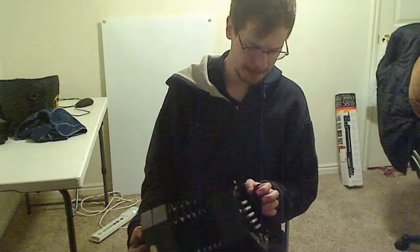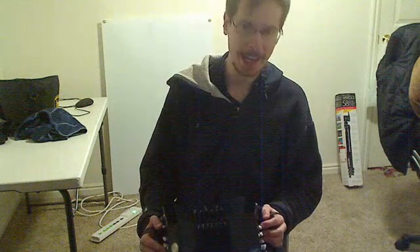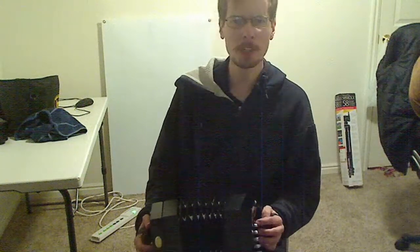This is episode three of my weekly-ish accountability log vlog for my concertina. We talked about chords.